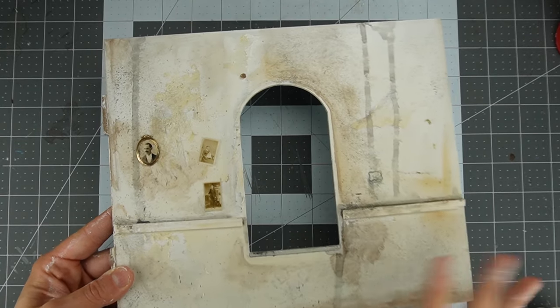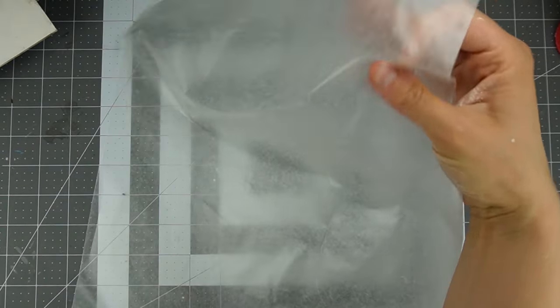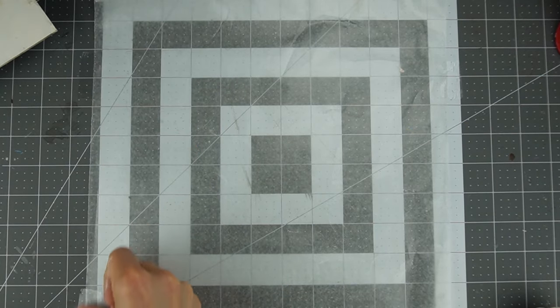I'm making my bricks for this wooden wall, but the moisture in the paper clay will warp it, so I'll be making the bricks on some wax paper and then gluing them onto the wall later. I taped the wax paper down to my surface to begin.